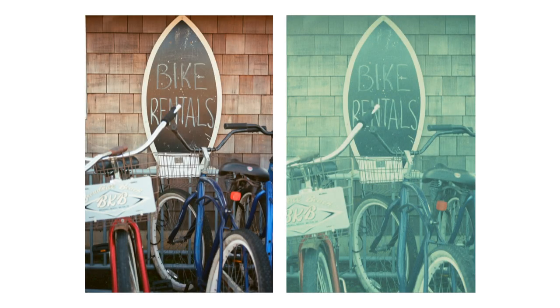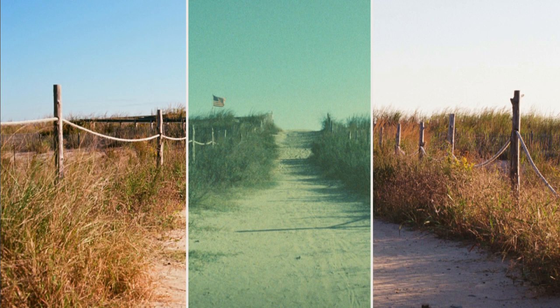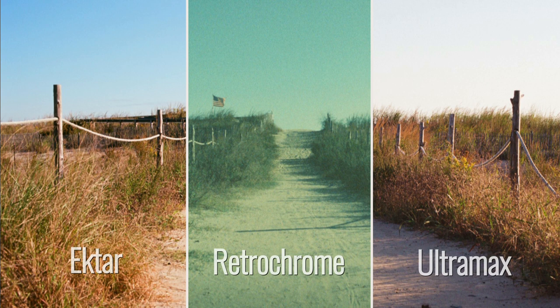In my flurry of overpacking I actually did myself a favor — I brought another camera and some Ultramax and Ektar, which gave me an opportunity to do some comparison shots. In this comparison shot between Retrochrome and Ektar you can see obvious color differences: quite a bit of lifted blacks, blues shifted over to greens creating more of an aquamarine shade, and reds becoming more of a reddish brown. In other shots like this flag, the deep blues of Ultramax become more of a turquoise on Retrochrome. Here's the side-by-side comparison of all three films together on a shot of a beach access.